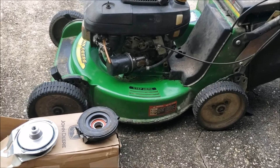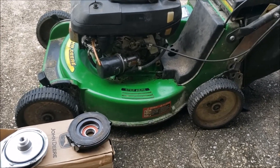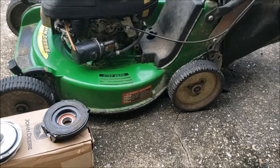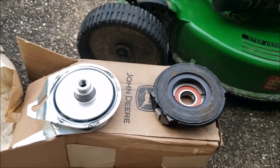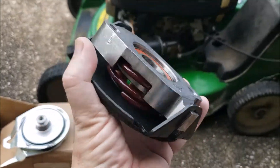Hey YouTube, this is my 21-year-old John Deere JX85. Same as the JX75 except this has aluminum wheels and bearings instead of bushings. After all this time — and it's been stellar — I need to replace the blade clutch. I couldn't find a good video on YouTube, so I thought I'd make one.